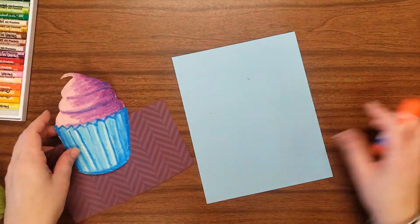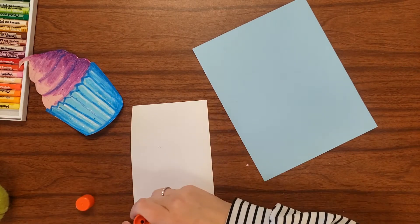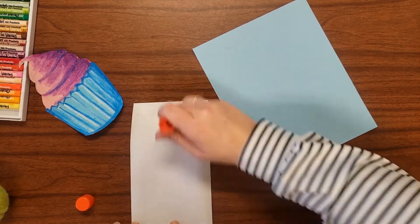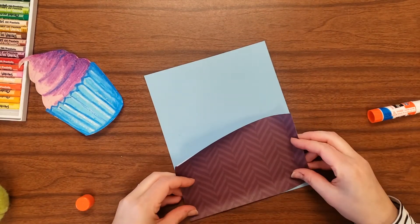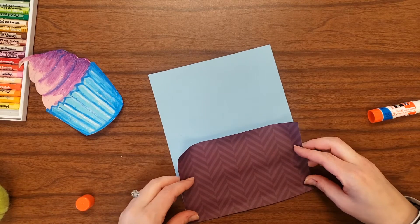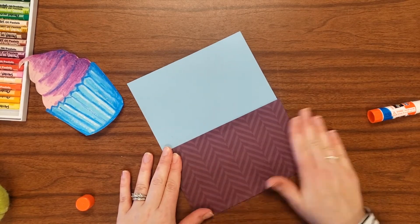After you've selected your paper, we're going to glue it all together. The painted paper or patterned paper is going to be the table or surface your dessert will sit on. You'll want to glue that on carefully, trying to line up the edges the best you can. You'll notice my bottom is not quite cut evenly, so I'm creating a little overhang that I can trim off later.